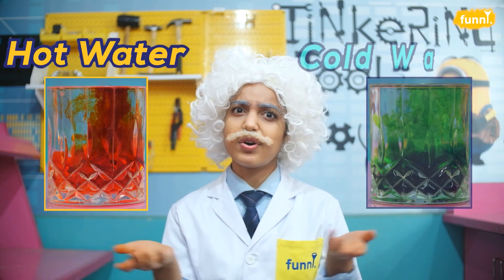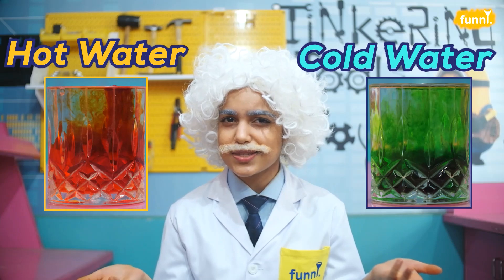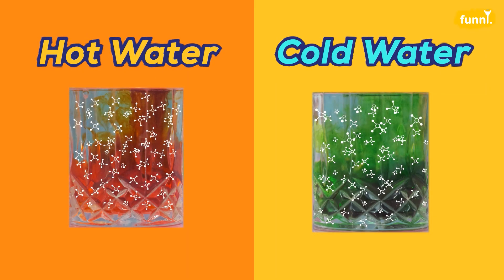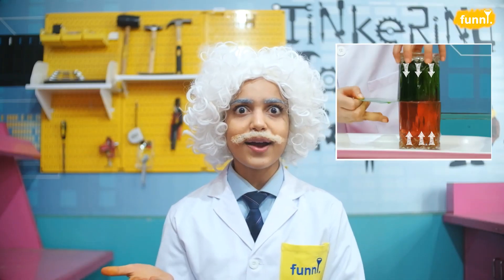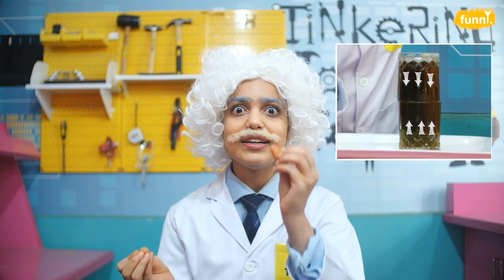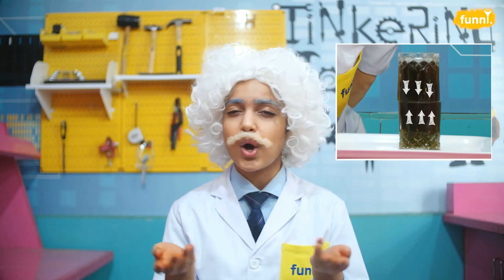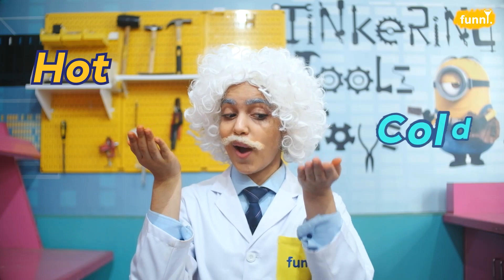Now you may ask — hot water and cold water are just the same thing, then why do they have different densities? Remember friends, the same substance can have different densities at different temperatures. In fact, our liquids mixed and moved together because they have different temperatures.